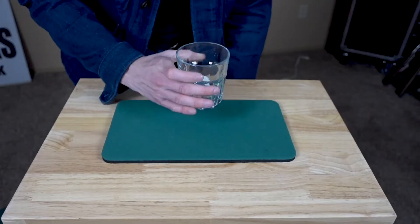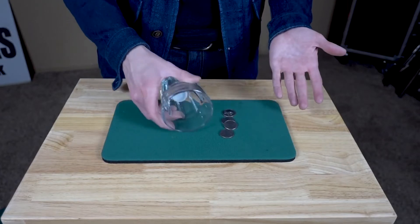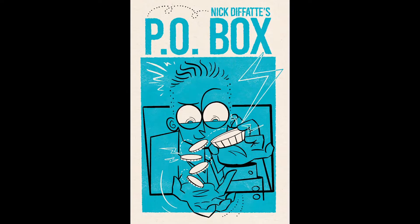In the explanation video, I'll walk you through the history, basics, and a couple of my favorite handlings. If you're looking for a coin box that looks like an inconspicuous everyday object that you can carry on your person, look no further. Seriously though, just look how cool this coin box is.